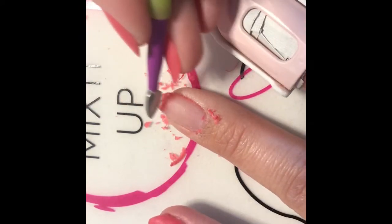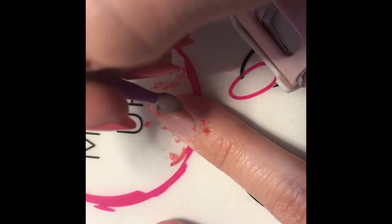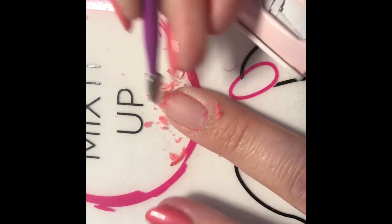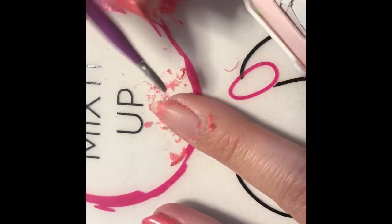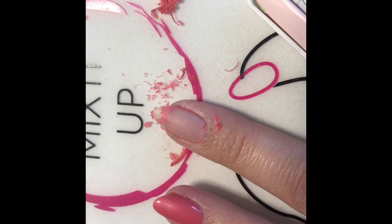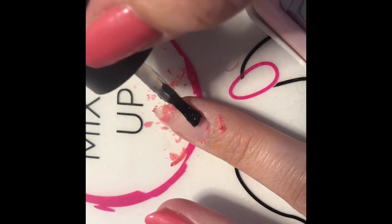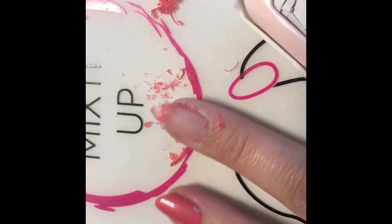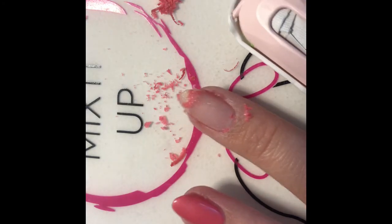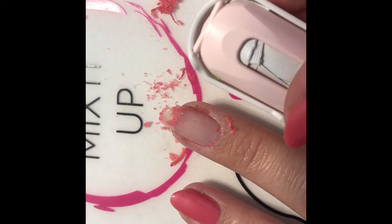And if you find that you have some stubborn spots that won't come off — I find my tips are kind of like that just because they're drier — I will just put on a little bit more flake off and let it sit, because I don't want to harm my nail. Like any product can be just fine as long as you're doing the proper removal for it. It won't damage your nail.